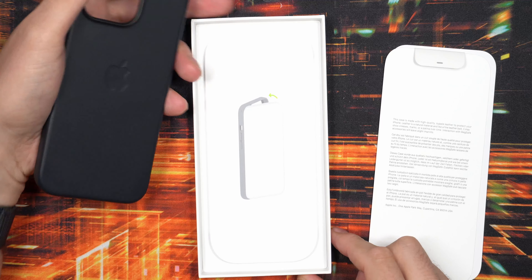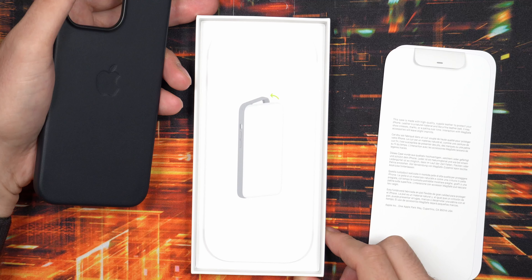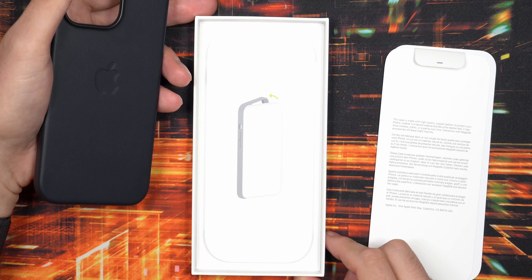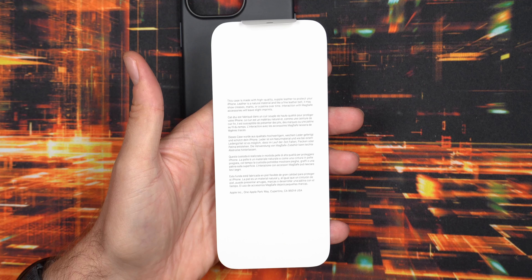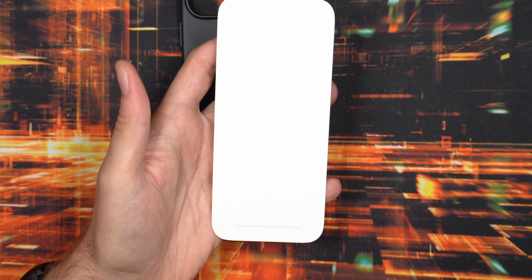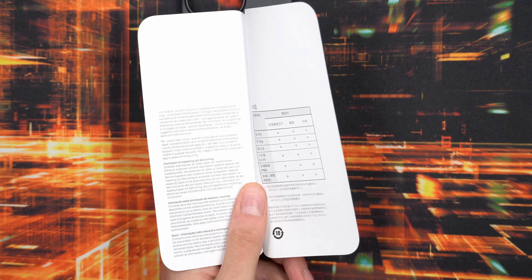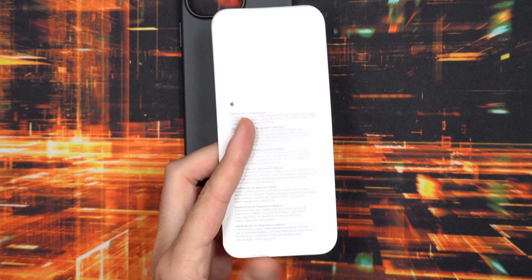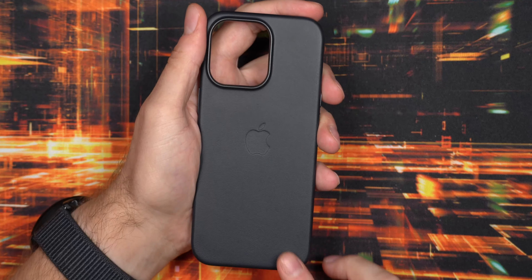On the back of the case there are the same instructions: put it in left side first, then squeeze it into the right side. You can see further instructions on the little piece of cardboard that goes inside the case, and a safety instruction guide as well. There's definitely a little bit of paperwork, but of course that's not really anything you need to get this working.